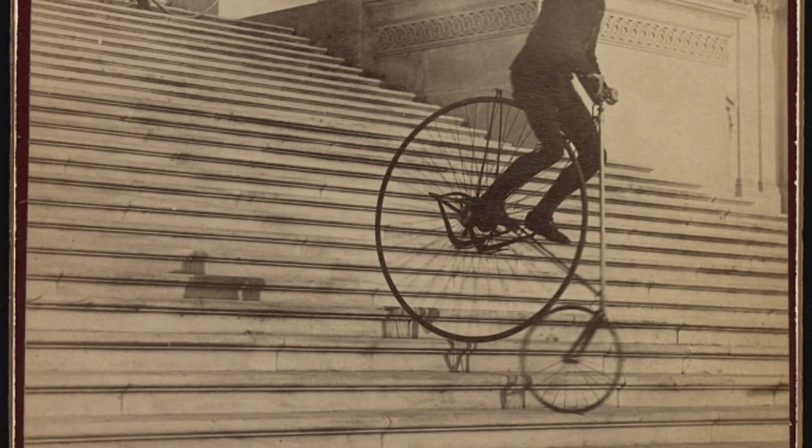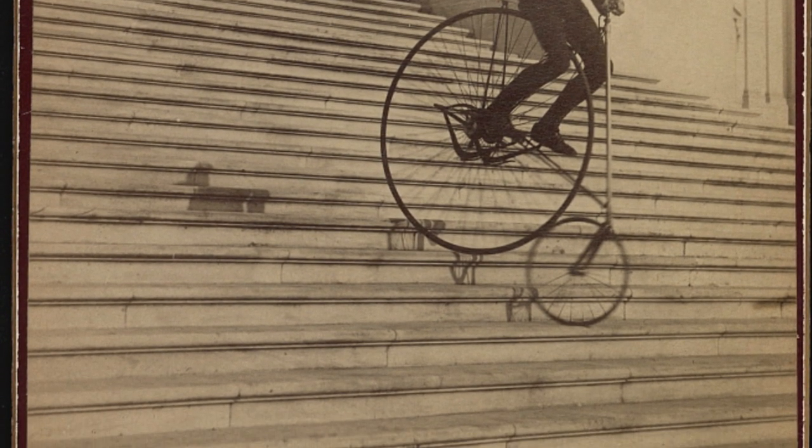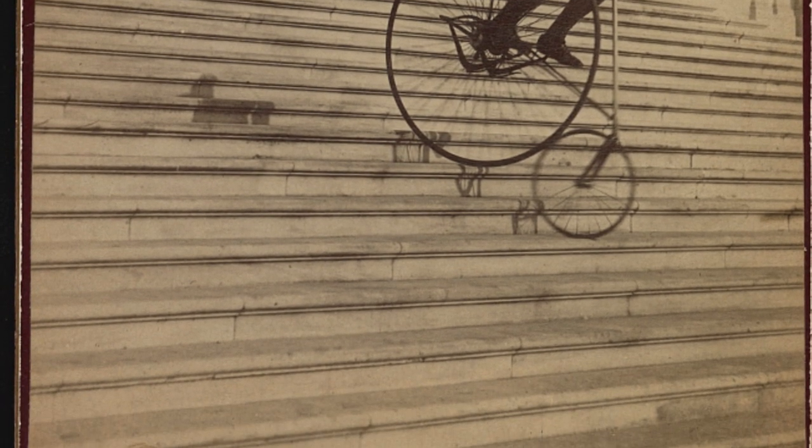The image was officially named 'A Perilous Ride.' Thanks for watching this brief snippet of cycling history. This is the first historical video I have set out to make on this channel, so if this is something you would like to see more of, leave a comment below. We'll catch you later, guys.